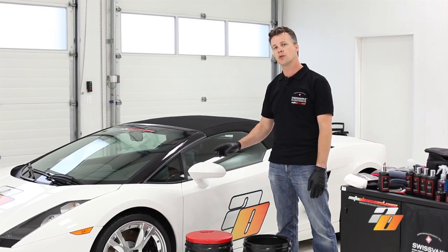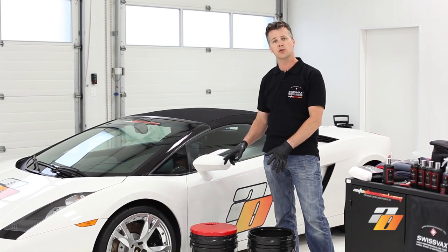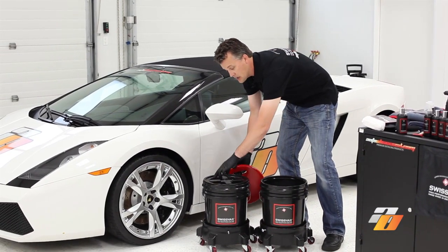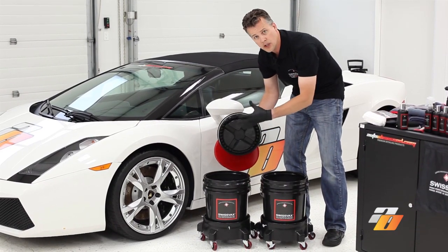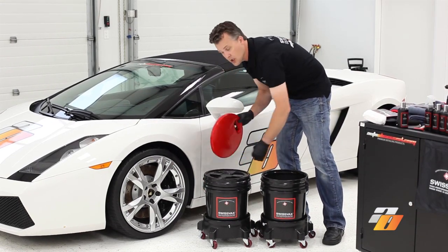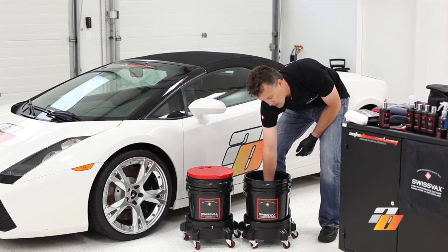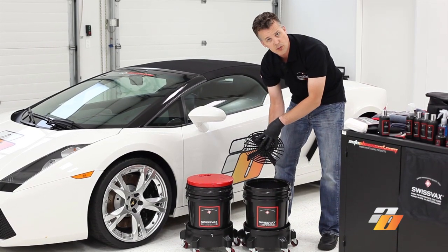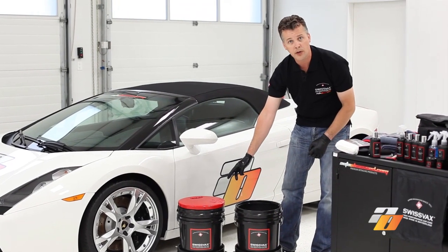We've washed our wheels. Now we're going to prepare everything we need to wash the exterior of the vehicle. For this, we're going to use the Swiss Vax two-bucket system. The two-bucket system contains a kneeling pad and a lid with gamma seal — this can be used as a watertight solution if you need to transport water. You can also put it back on the bucket and use the kneeling pad as a seat pad. Both buckets contain a grit guard which sits at the bottom of the bucket and prevents dirt and debris getting on our wash medium. The first bucket we're going to leave with warm water as our rinse.